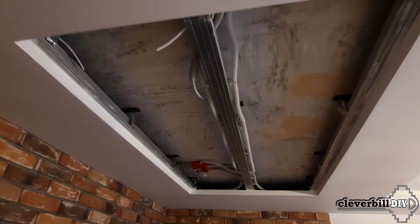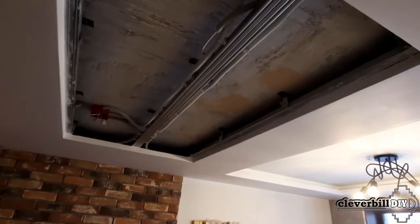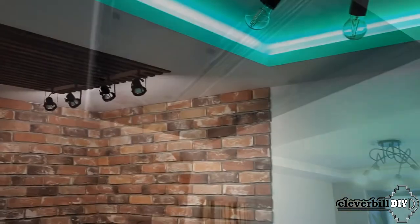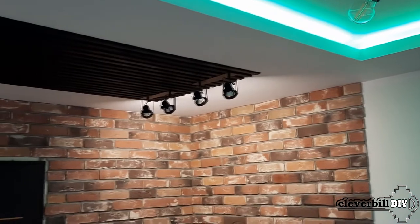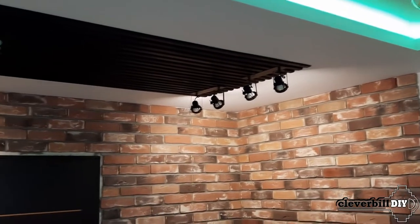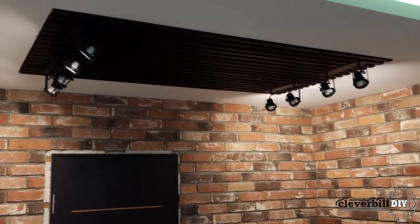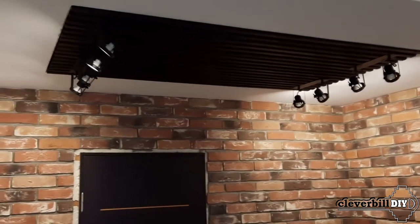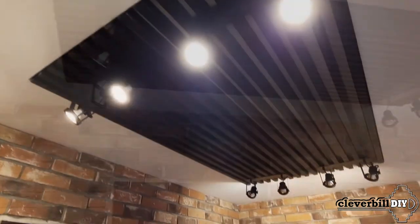This element is made directly to the dimensions of a specially made niche located in the plasterboard ceiling. One of the wishes of the customer was the requirement to connect the ceiling and walls of the room in one style. In this rather small room, a visual division into two zones has been made, where one zone located closer to the entrance has wall decoration with decorative cement tiles under the old brick.